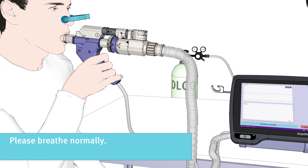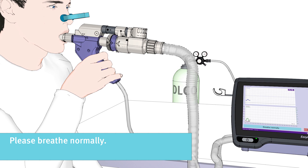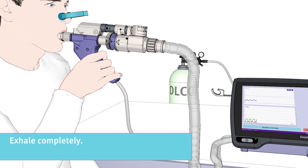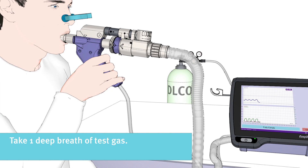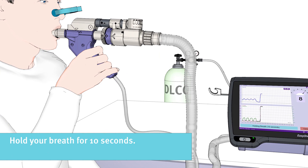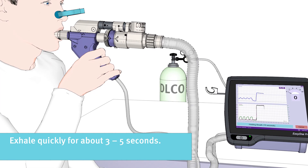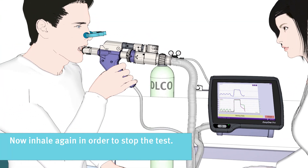Now, please breathe normally in the beginning. And then exhale completely. You will be asked to take one deep breath of test gas. Please inhale deeply and quickly, as much as you can. Hold your breath for 10 seconds. Exhale quickly for about 3 to 5 seconds. Now please inhale again in order to stop the test.